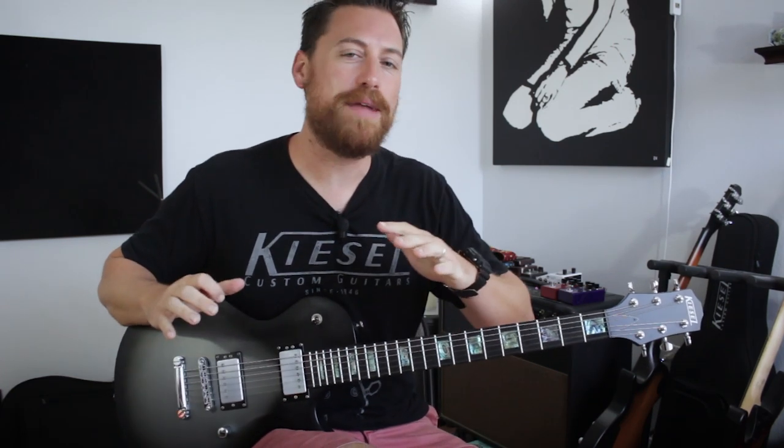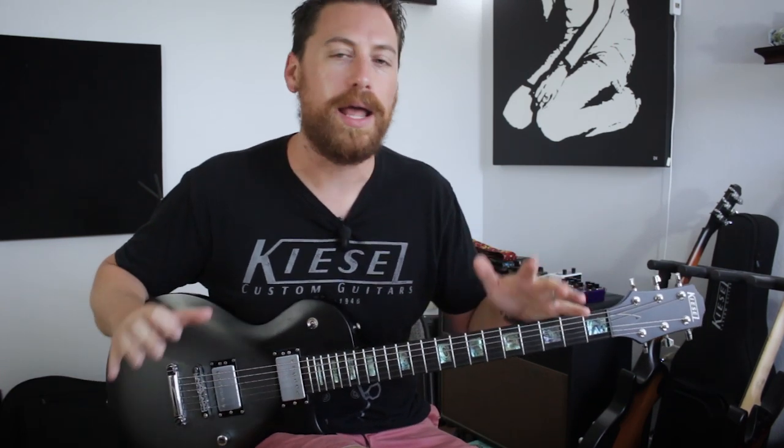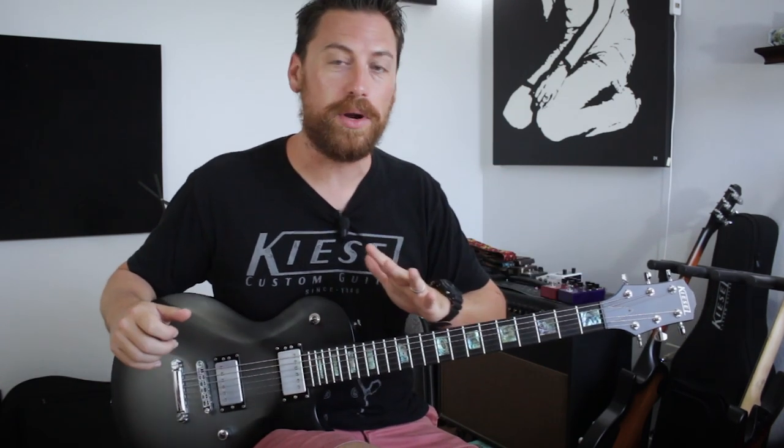What's going on everybody? Welcome to another edition of Axe of Creation. On this week's lesson we are going to check out some of my favorite Lamb of God riffs, because they write some of the best riffs in metal and I wanted to share with you some of my favorites. So let's jump right into it.